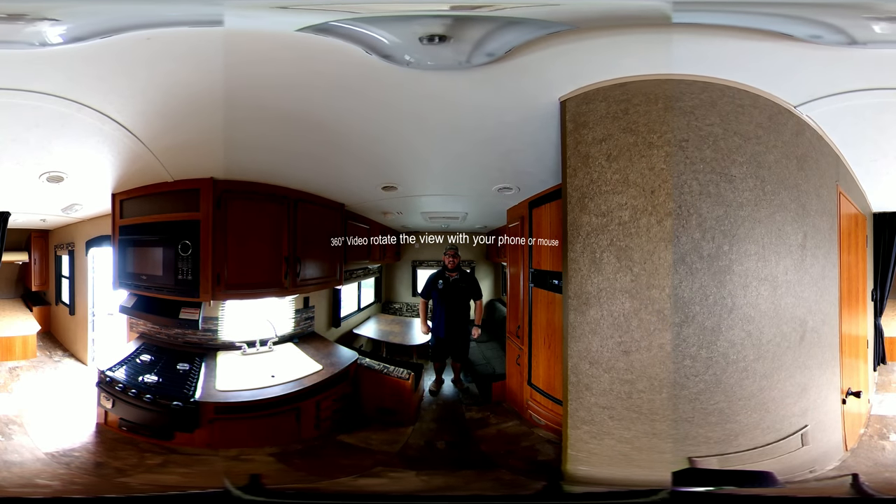Hey guys, Drew Williams coming to you live again from Bell Camper Sales. Today we're inside this nice used trailer we just took on trade — it is a 2015 StarCraft AR1. Pretty immaculate on the inside. I'm going to do this tour, walk you through it and you can take a look for yourself. This is a 360 video so up in the corner you don't have to follow me around — you can zoom in, zoom out and follow around. This is a little trailer so we'll probably do two different takes. Let's get started.